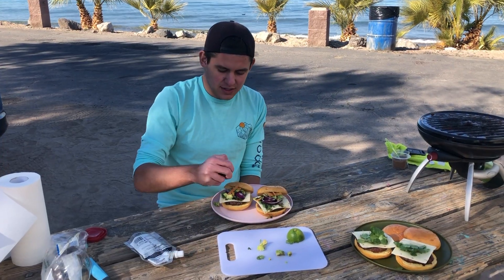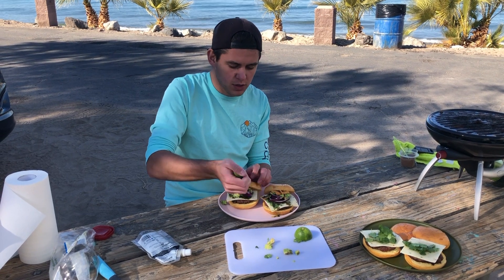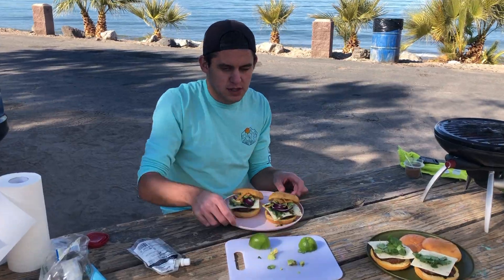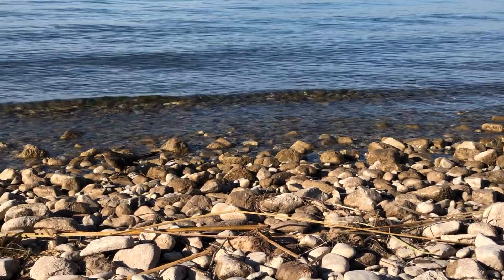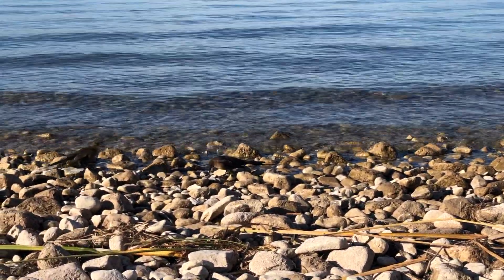And last thing, we can just squeeze a little bit of lime juice onto our burger. And this is the completed Fiesta Island Burger. Well, thank you very much for watching this video. We hope that you're going to try out that recipe and get out and enjoy nature and food as much as we do.